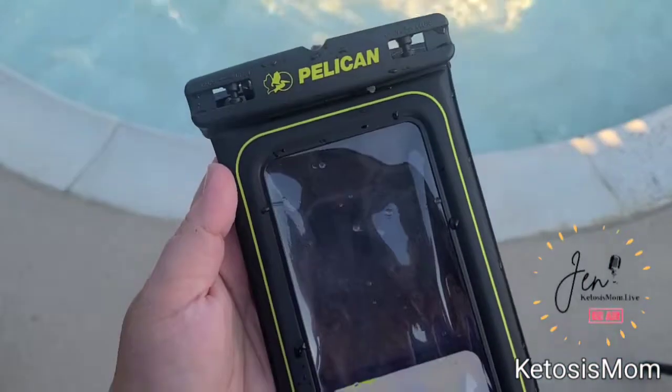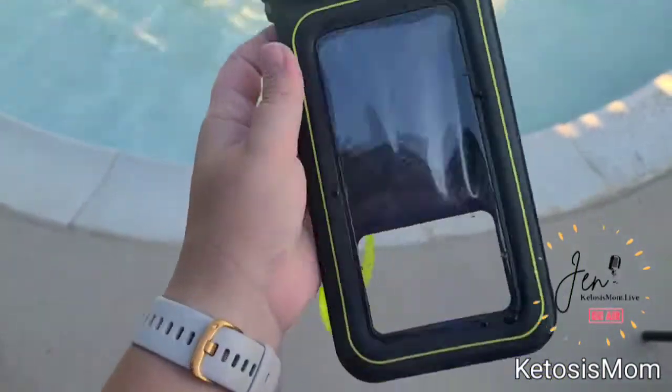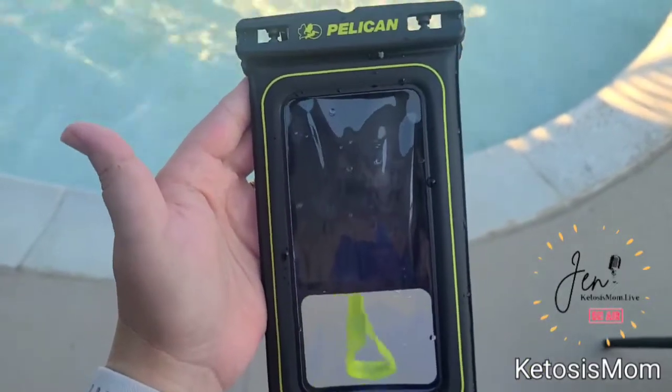I just tried this out in the big pool. It does in fact float and it also takes photos. You can control the entire screen even though your fingers are wet. Check it out.